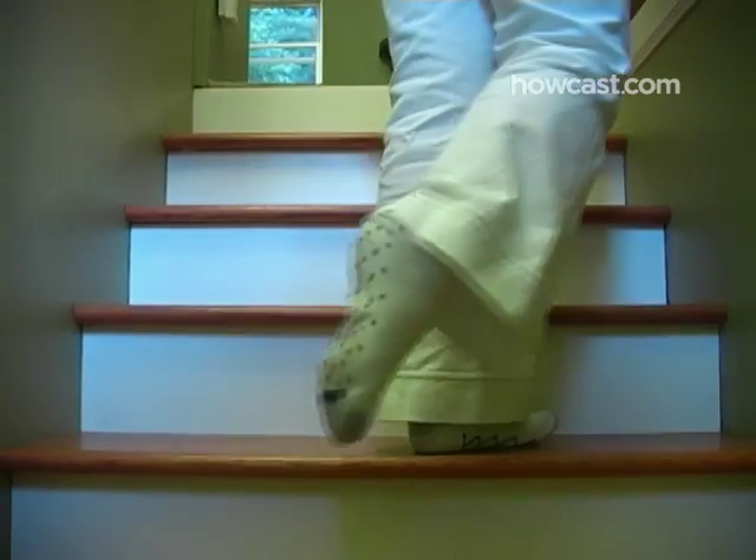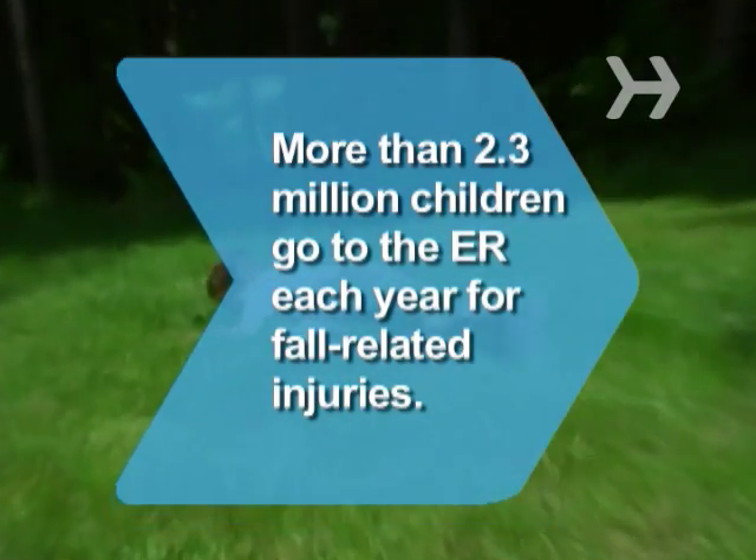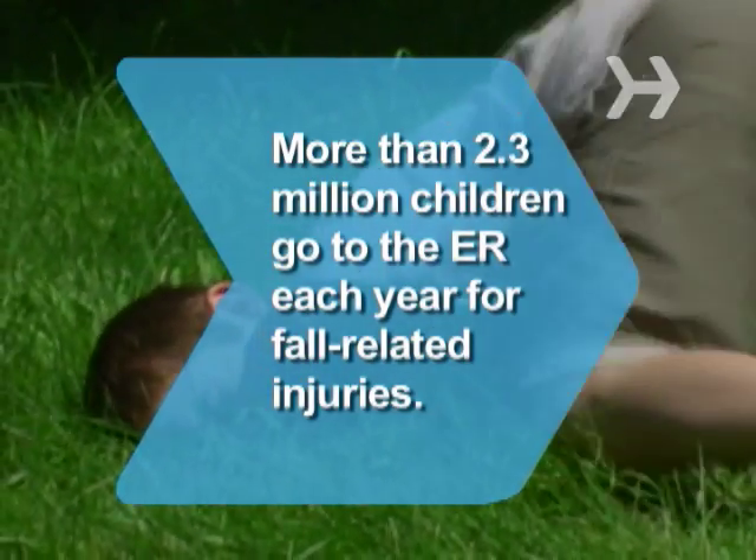Now you can wander around the house in stocking feet with no fear of slipping. Did you know more than 2.3 million children are treated each year at hospital emergency rooms for fall-related injuries.